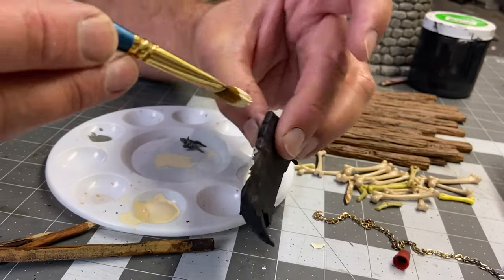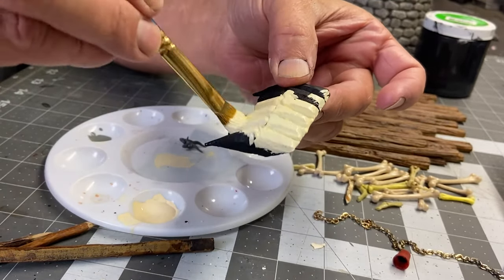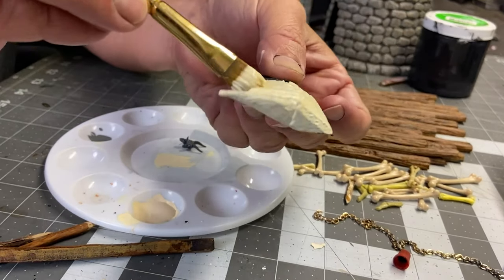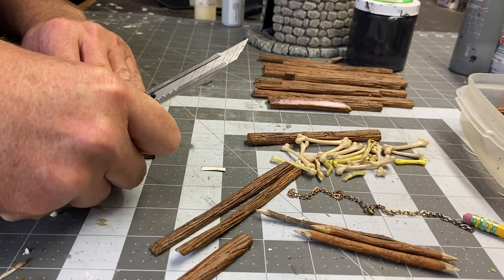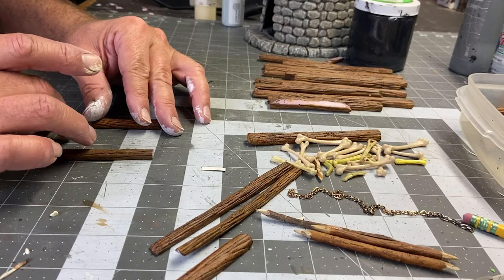I carved out this little fang-like thing out of XPS foam. I just sort of winged it — drew it in with a pencil and then cut it out with an X-Acto blade.